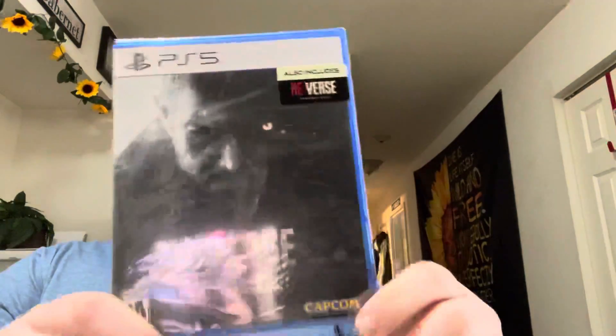Released today for the PlayStation 5, 4, Xbox One, Xbox Series X, S, PC, Google Stadia — pretty much every single gaming platform. Here it is, the front cover of Resident Evil Village for the PlayStation 5.